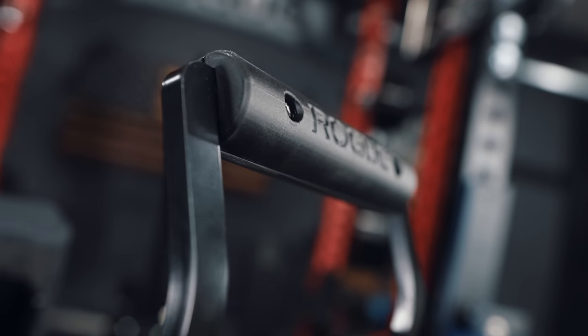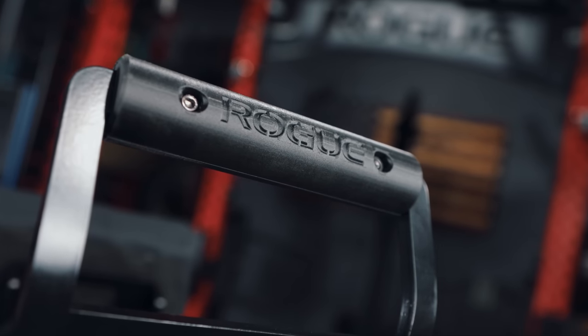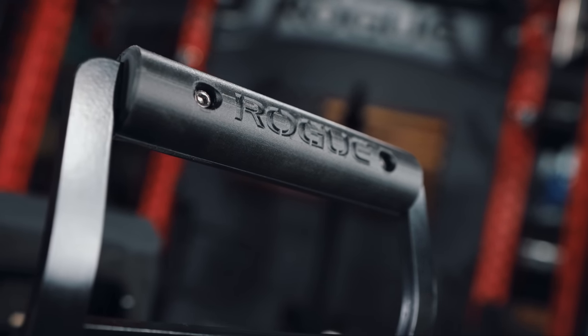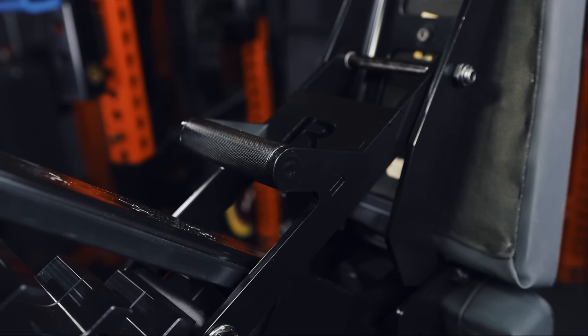The handle on my bench is a 3D printed prototype whereas on the production model it's going to be an injection molded handle — at the end of the day, we're talking about plastic. When you're paying a premium price you kind of expect a premium product all the way around, and plastic just isn't it for me. I would rather see a metal knurled handle here, especially since right above it on the seat adjustment is a metal knurled handle. When you see what could have been and it's plastic, it's frustrating — though at the end of the day it doesn't matter, it's just me being picky.